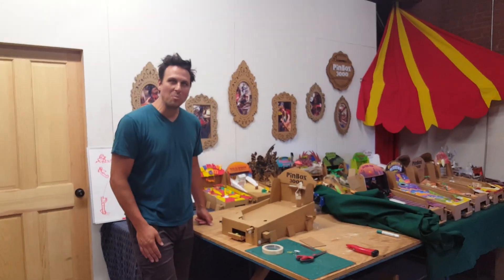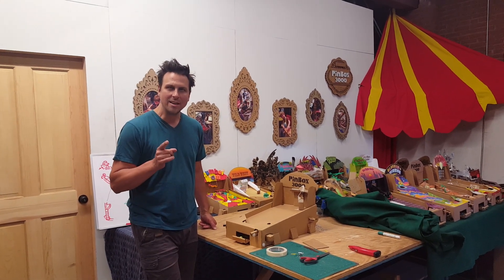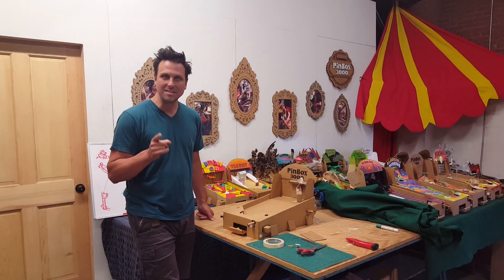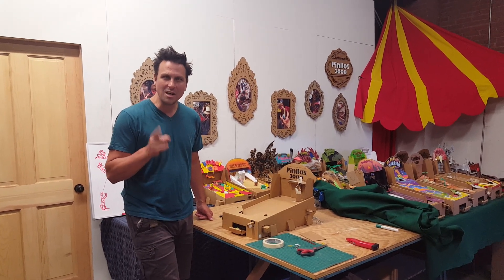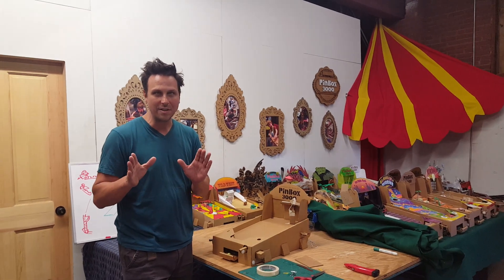Hey there! This is Ben T. Magic from Cardboard Tech Instant 2 with a design challenge sent to us from Eric. Great ideas and great progress — we love your design challenges. So if you have a design challenge, send it our way. We'll tell you how at the end of this video.